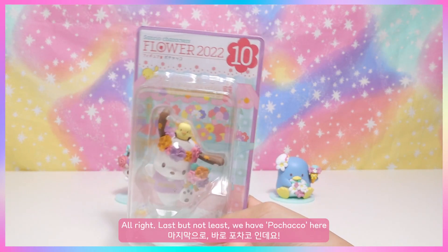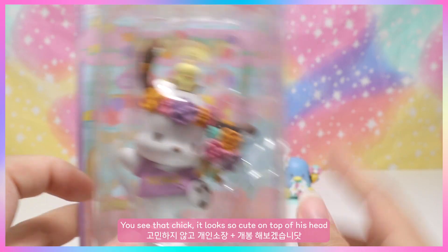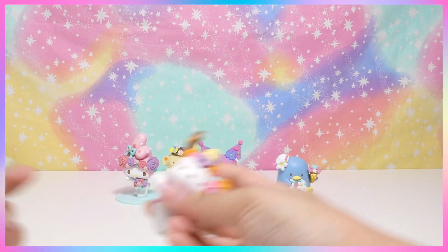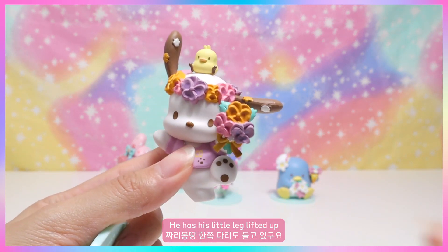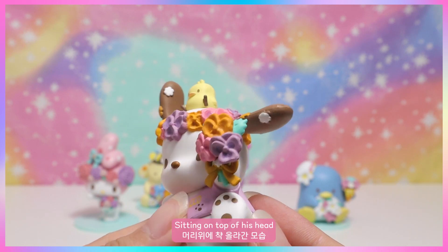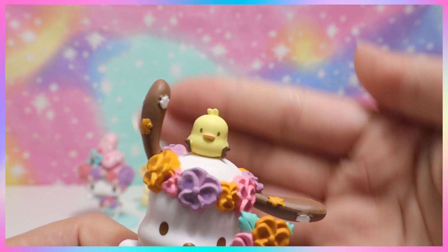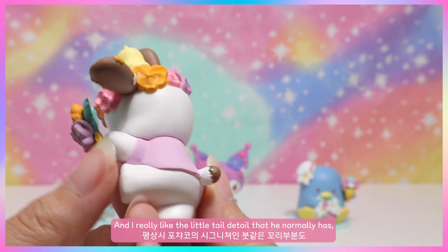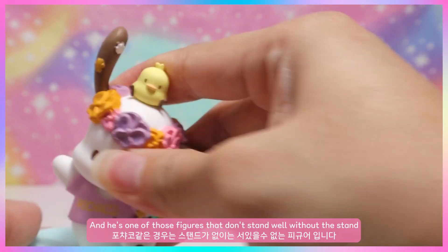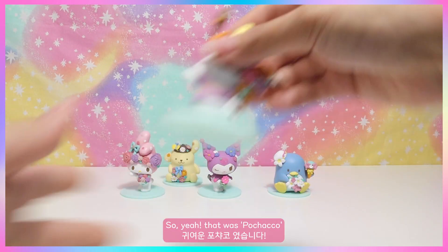Last but not least, we have Pochacco — he looks so cute and I'm definitely keeping this one. Let's open him up! Oh my god, he's so cute — his little leg is lifted up and he's holding a bouquet of pansies. The little chick sitting on top of his head is just adorable, just chilling there. He also has a little paw print on his shirt. I love the tail detail too. He doesn't stand well without his stand, so make sure you don't lose that bottom piece!